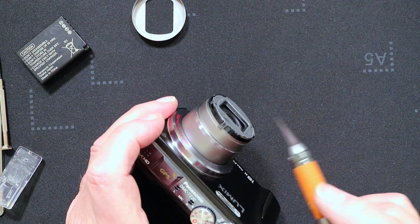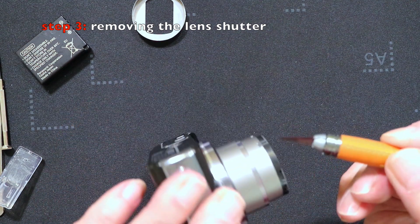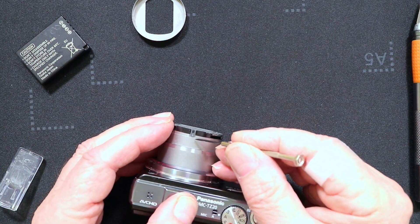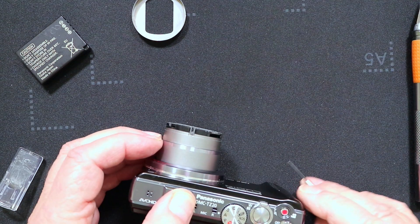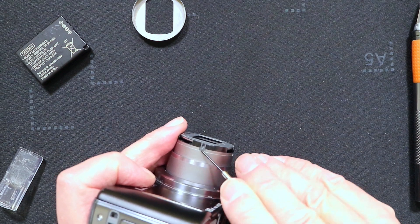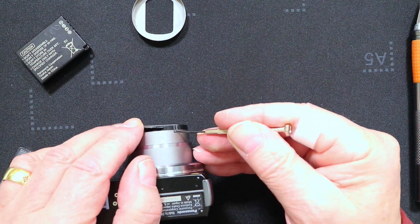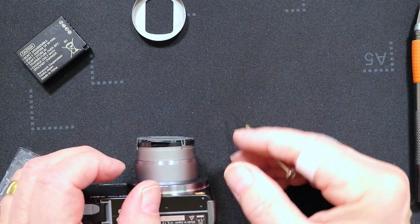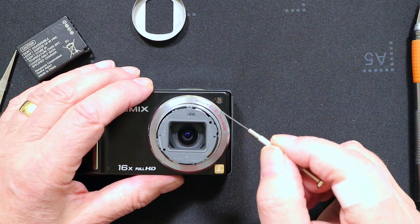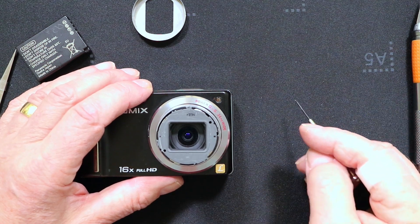To remove the lens shutter we need to remove this plastic component at the front of the lens, and it's held in place by three little clips. We need to remove those clips — the best way is to use a flat blade screwdriver, go in the back of the clip, and lift it off its post. The third one, and now we can remove the lens shutter. It will only go back one way, but it's worth noting the serial number on the top of the lens shutter — that's to the top of the camera — so you can get the orientation correct.